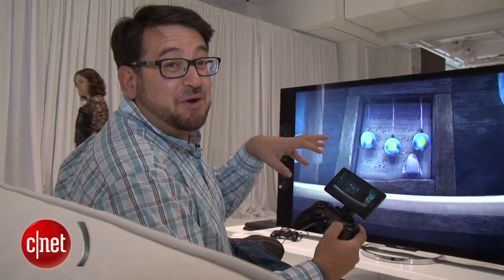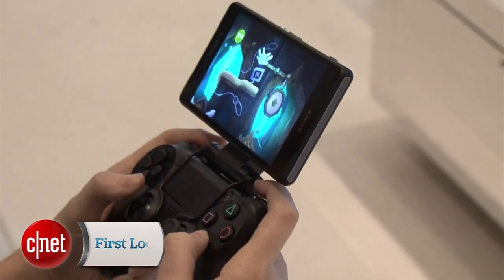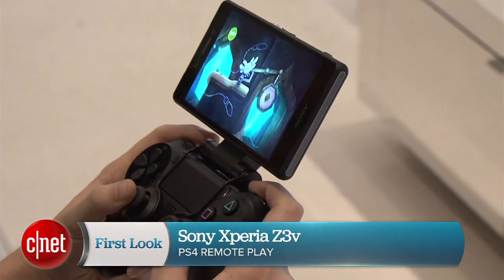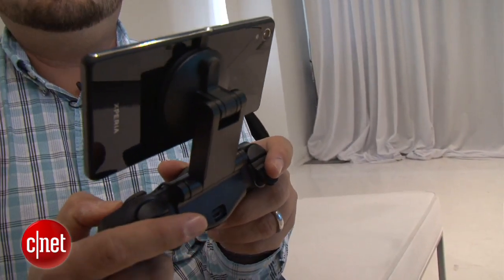Hi, I'm Scott Stein and I'm playing video games on the new Sony Xperia Z3V, and it's actually using PS4 remote play. If you've used a PlayStation Vita and connected wirelessly to your PlayStation 4, that's what's going on here. This is the first time that we've seen this technology working on a smartphone.